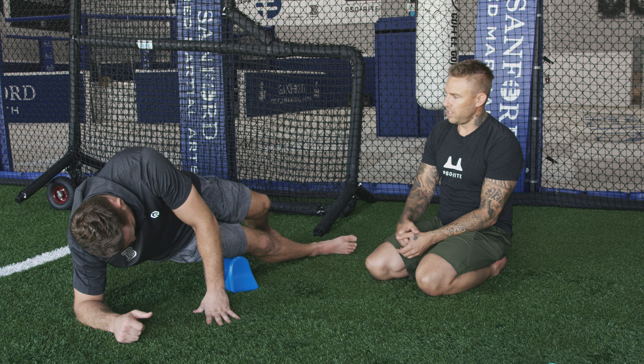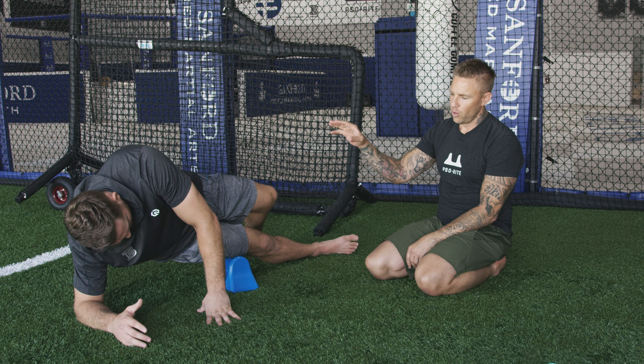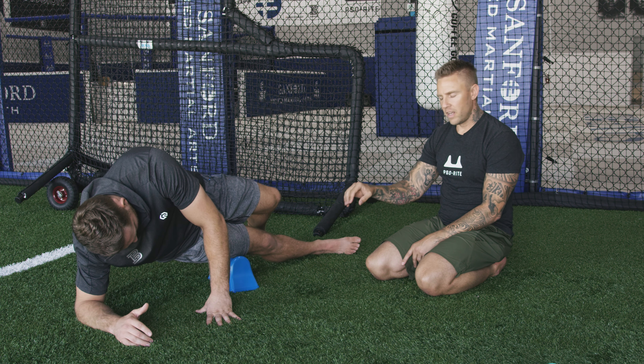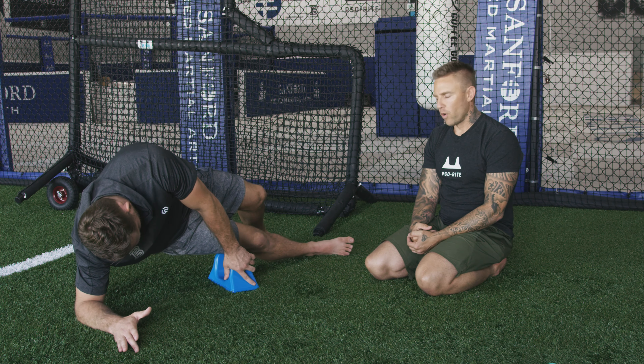Once again, we can see we're under a little bit of stress. He's breathing, we're shaking — we know that there are some pain points in there. That is the treasure, guys. That is the gold that we are looking for.